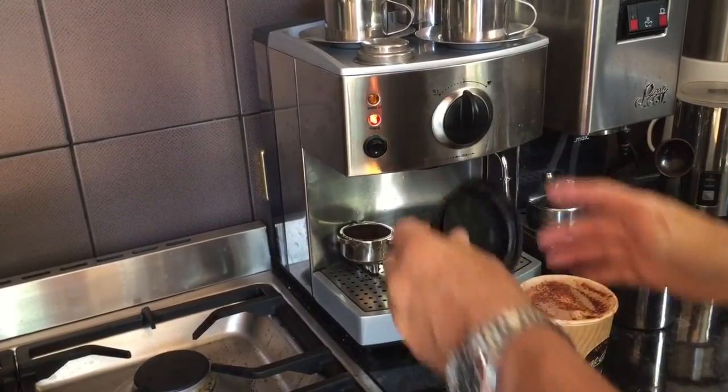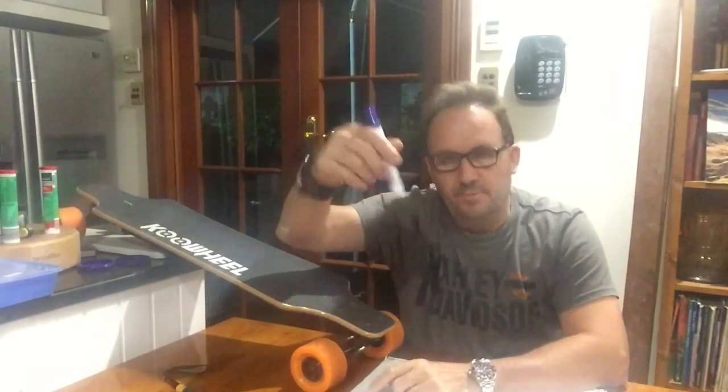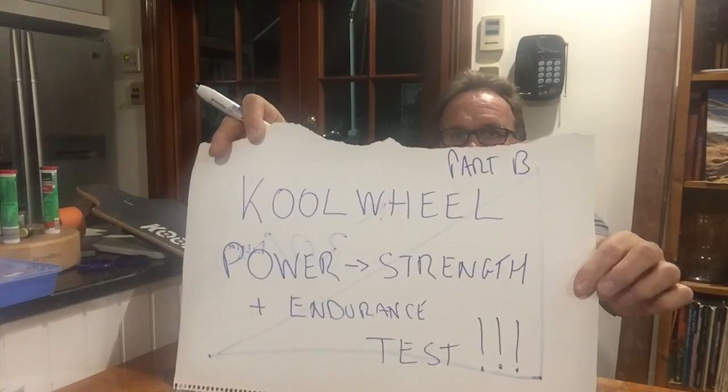Hi guys, I'm back again with the Cool Wheel Skateboard, but this time I'm doing still vlog 4, but this is part B. This is going to be all about today: the Cool Wheel Power, Strength and Endurance Test.